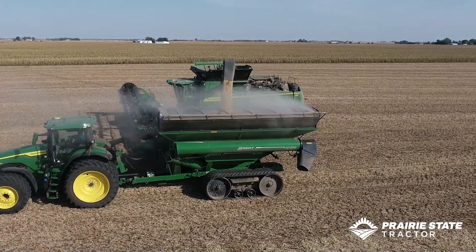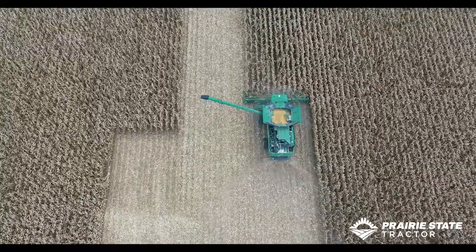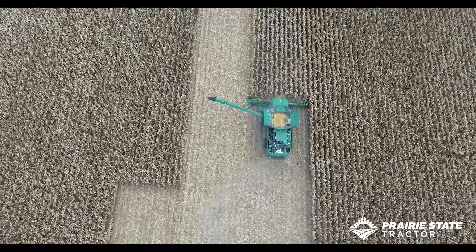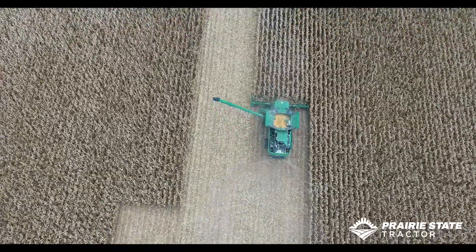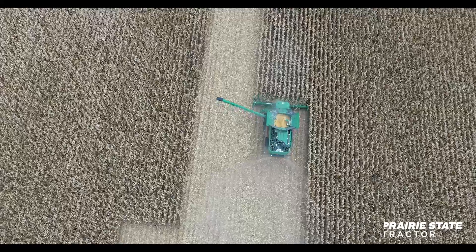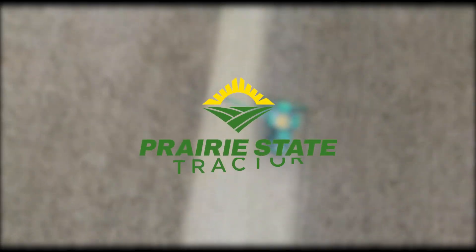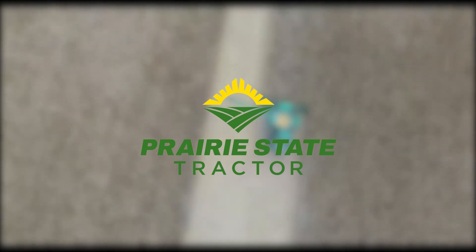That covers the main features that have been upgraded on the combine. We have the same heads — the larger heads go on the X and S series combines. If you order for the X, you won't have the filler plates. If you order for an S series, you'll have filler plates where it fits up to the old feeder house design.